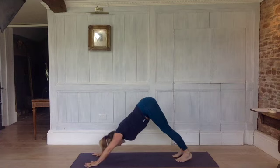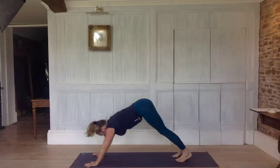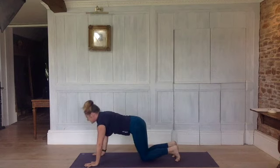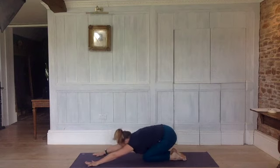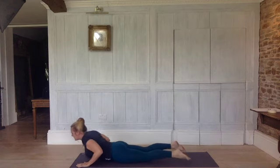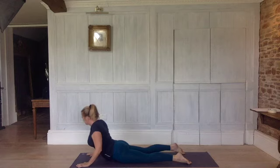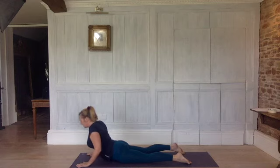Spread your fingers, make sure your shoulders are away from your ears. Shake your head around — make sure your neck is nice and long and relaxed. Inhale, come to your knees. Exhale, sink back, bottom onto your heels. Inhale, along the floor, coming forwards and up into cobra. Exhale, settling — elbows in, shoulders down. Inhale, neck relaxed.